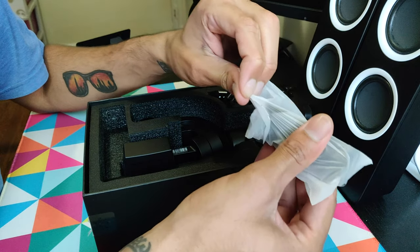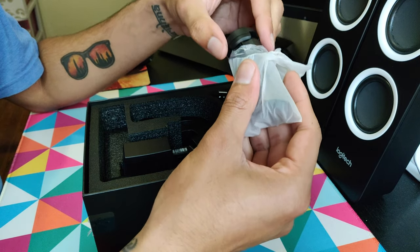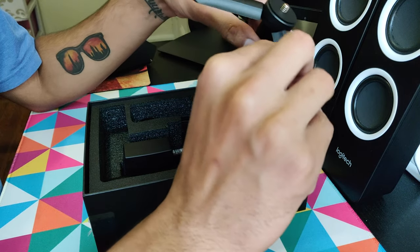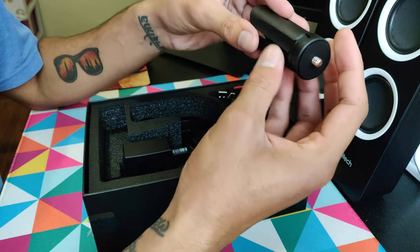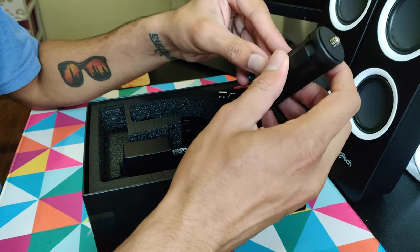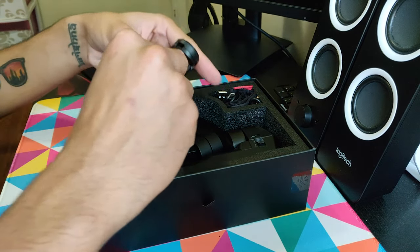I think this is the tripod — yep, this is the mini tripod. It's made of plastic but feels okay, not too bad. Let's keep this over here.